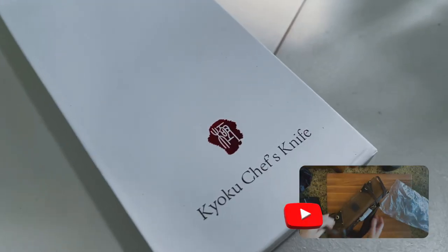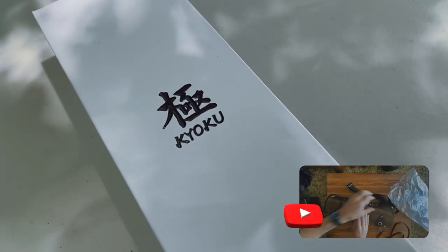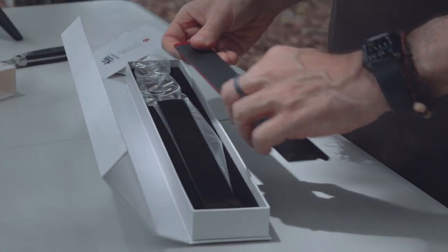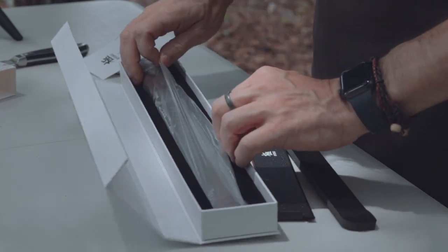Like I said, they always do great packaging. If you haven't seen my knife bag video, go and check that out because that's really good packaging too. This comes with a little introduction for the knife, a thank you card, it comes with its own sheath, and the knife itself.